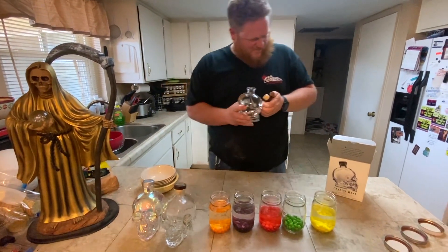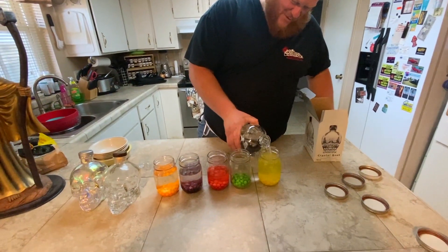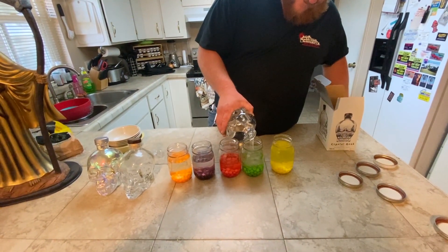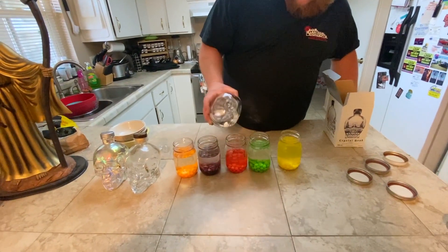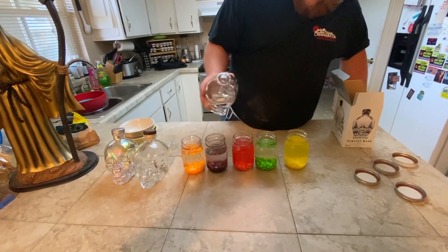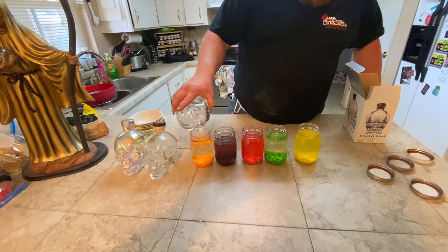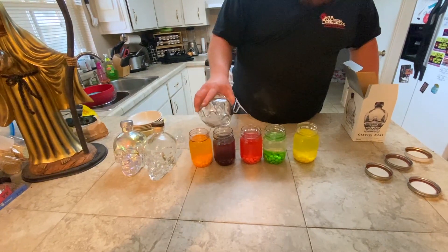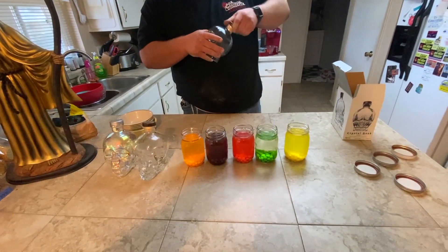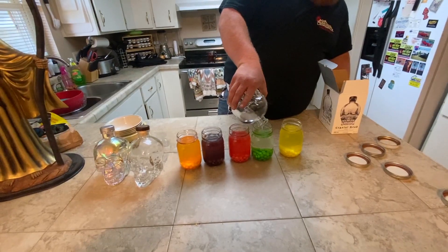Somebody share this video so Dan Aykroyd can see what we've done with his vodka. He'll be impressed — or upset, one of the two. Apparently the red dissolves quick. Need a little bit more than the purple, and then the green — a little bit more than the green.